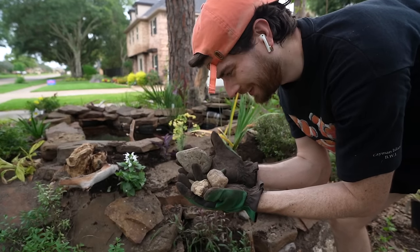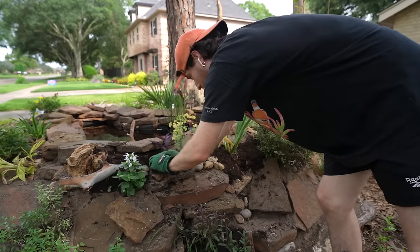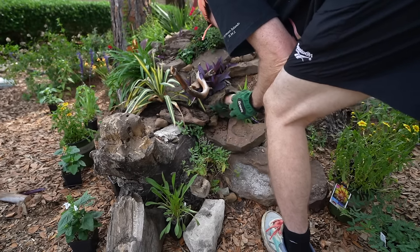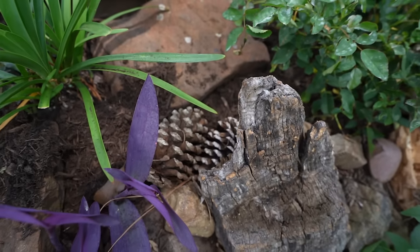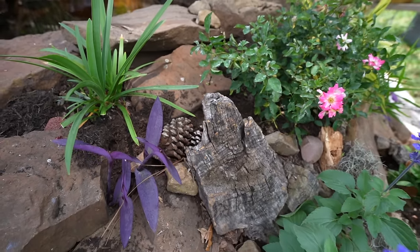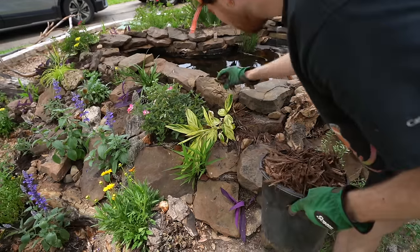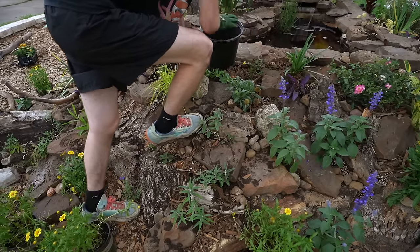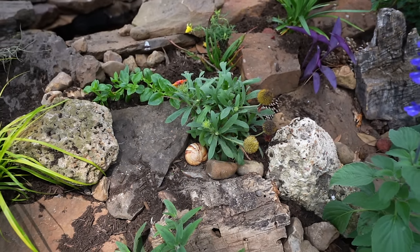Areas that might erode easily I like blocking off with some rocks. These smooth river rocks don't only add a new textural element but they'll also keep the soil locked in place and fill in all the gaps. These pine cones will also grip up the soil and prevent any runoff. To finish it off I'm putting on some hardwood mulch — pine bark mulch and shredded hardwood — to keep everything down and limit erosion. Then I'm going to decorate the rest with some shells I found at the thrift store and more river rocks to cap everything off.